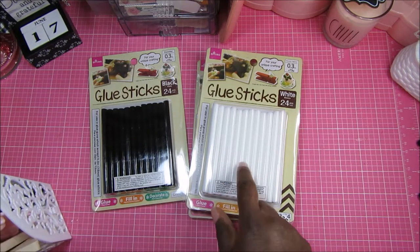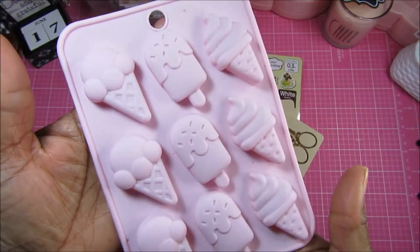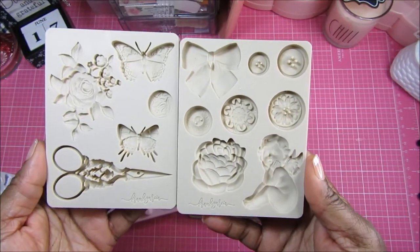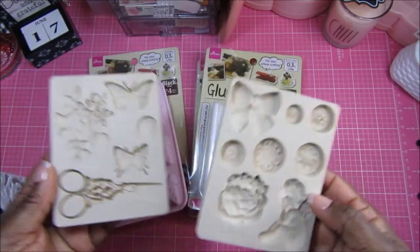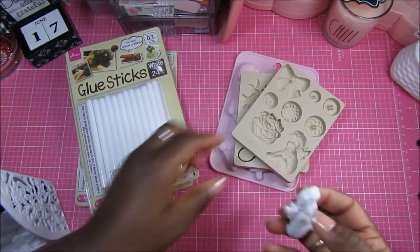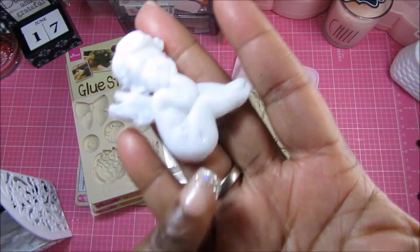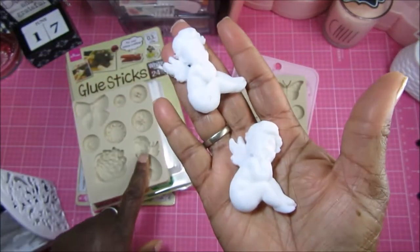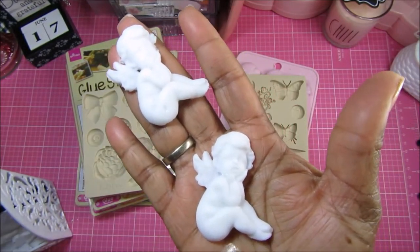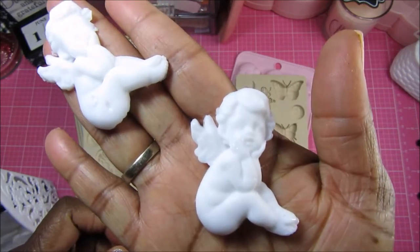Let me show you what I've used the white ones on. These are some molds I have — I think this one came from Daiso, and these are Prima molds for two of the collections by Frank Garcia. I used these molds with the white glue sticks. Here's a cute little cherub — I did it twice. The first one didn't come out that cute because I wasn't filling the mold all the way. But when I filled it all the way to the rim it came out so much cuter.